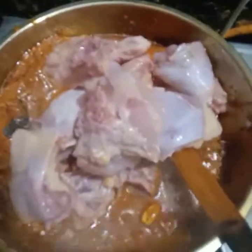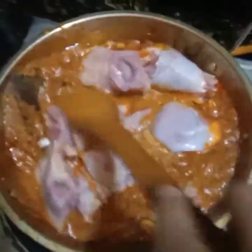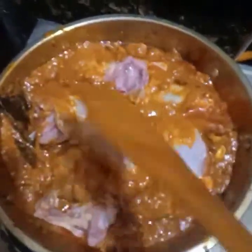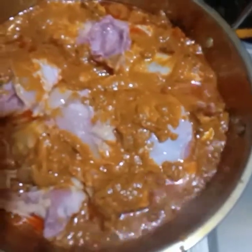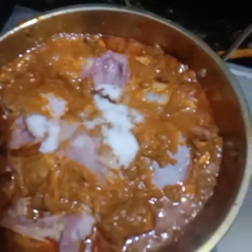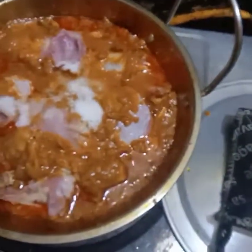We put the onion in the oven. It is very good at this time. We are making the onion and we will wash the onion in the oven. Let's put the onion in the oven. We will wash the onion in the oven.